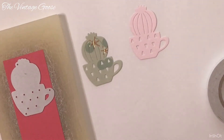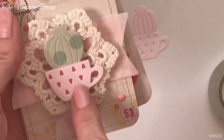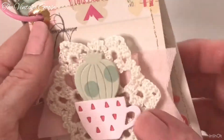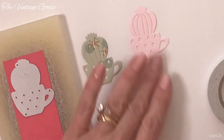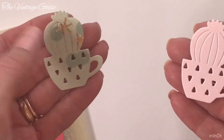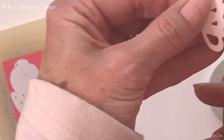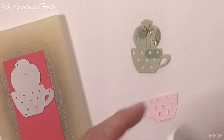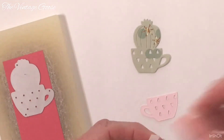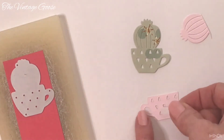I thought maybe I should clarify — I was watching my video back and I don't think what I said about how I made the cactus in a cup made much sense. So I thought I would show you how I made it. The first thing I did was die cut the two pieces — the top part of the cactus and the mug. I cut off the top part so that I have just the cup. On the back side of the cup is where I put the double-sided tape. It sounded like I put it on before die cutting, but that's not how I did it.